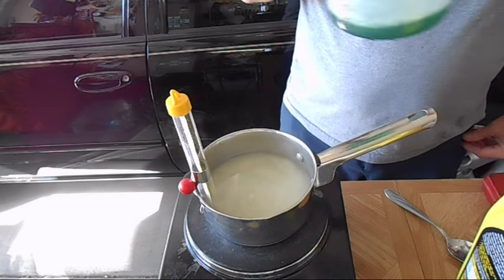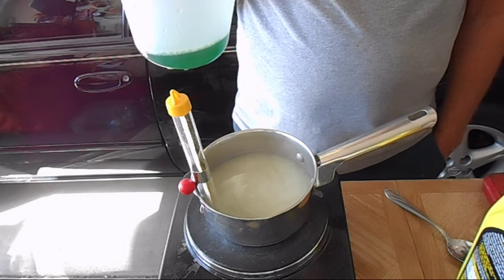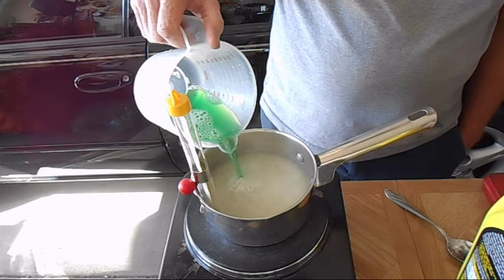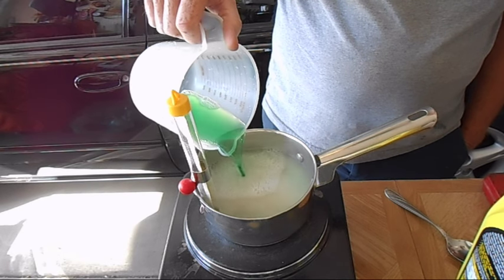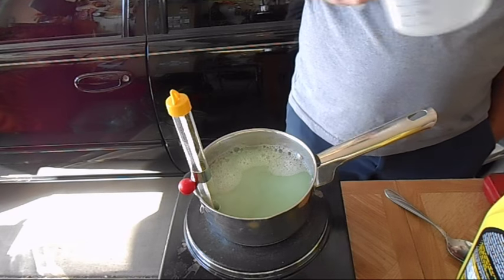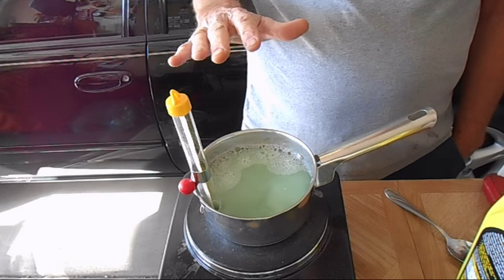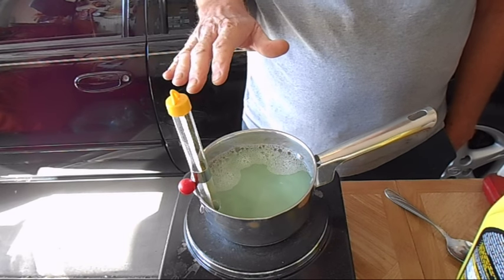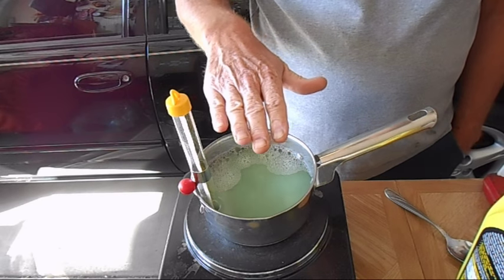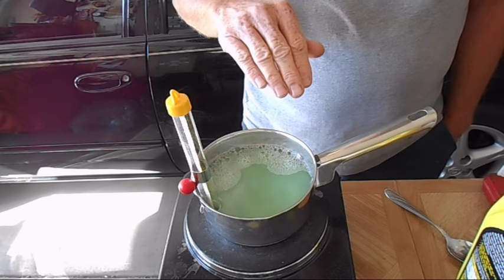Now I'm going to add four more ounces of phosphoric acid, and then I'm going to leave this sit for two, three, four hours. I'm going to let any sediment and all that stuff settle down to the bottom, and then we're going to decant it off.